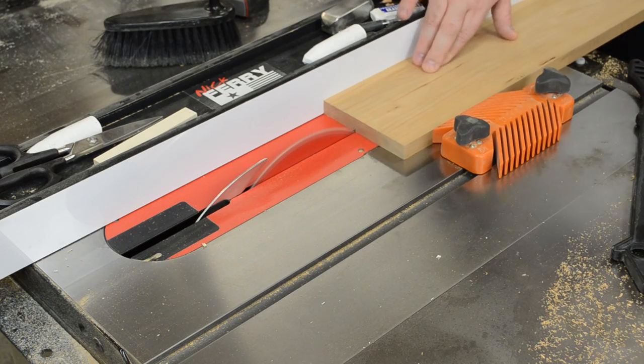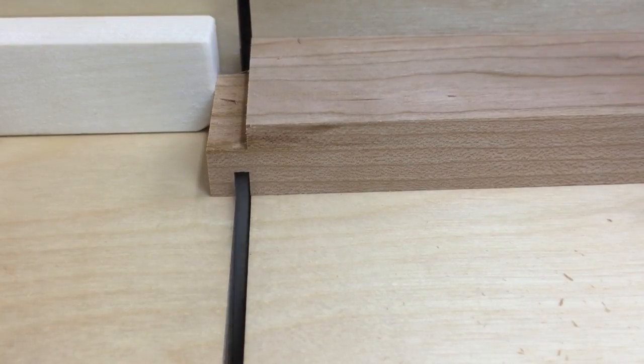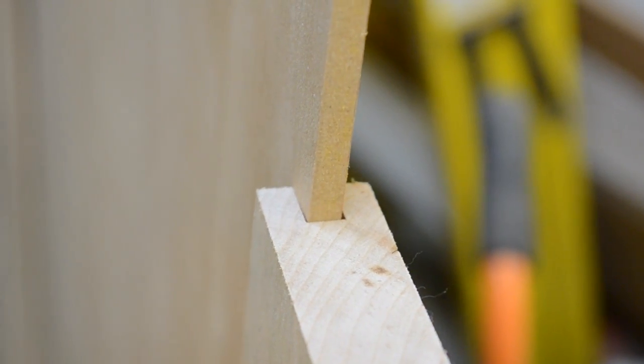Back on the table saw with some cherry, I then could focus in on my tongue and groove panel doors. The rails would receive a tongue on each end and all the pieces would get a groove centered down the middle, making sure it's just the right size to fit the dual sided cherry veneer plywood I was going to use.